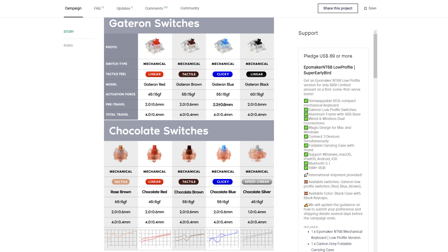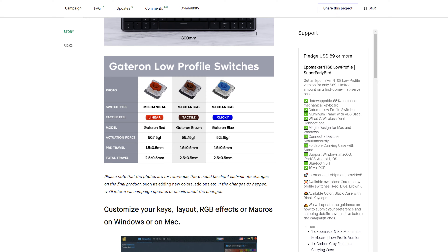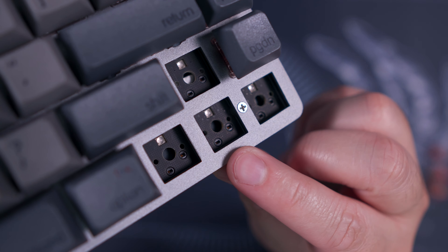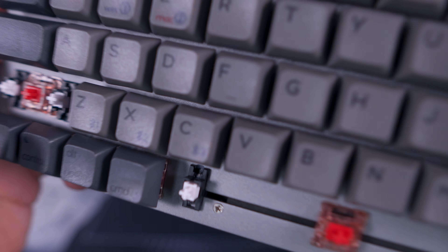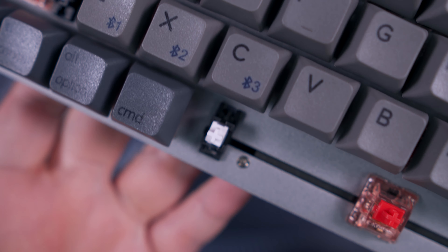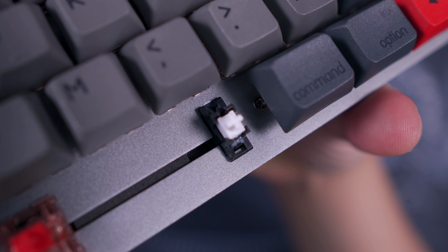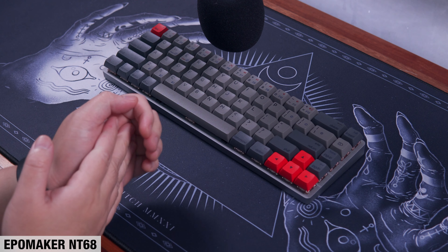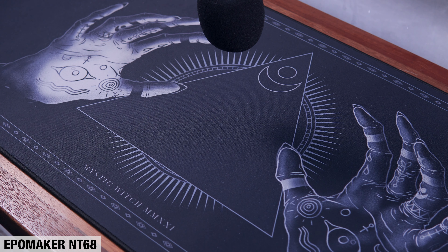This keyboard is also available in Gateron switches, and there is also a low-profile version with Gateron low-profile switches. Before we forget, this keyboard is hot-swappable and the PCB supports 5-pin PCB mount switches, so replacing the switches should be a piece of cake. As for the stabilizers, they have pre-applied lubricant, but it honestly doesn't feel like enough to remove the rattle entirely. If you're an enthusiast and want to make this keyboard sound better, you'll definitely need to modify the stabilizers — and you might as well lube the switches while you're at it. Here's a sound test of the Kailung chocolate red switches on the EpoMaker NT68.